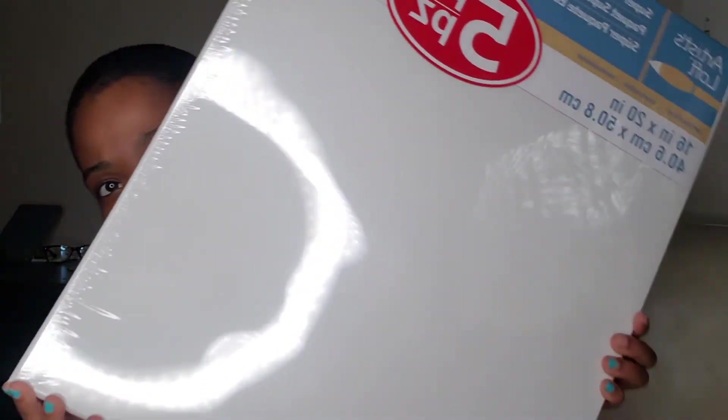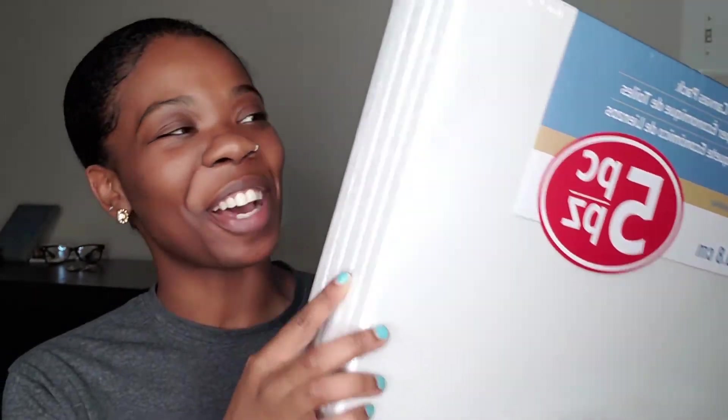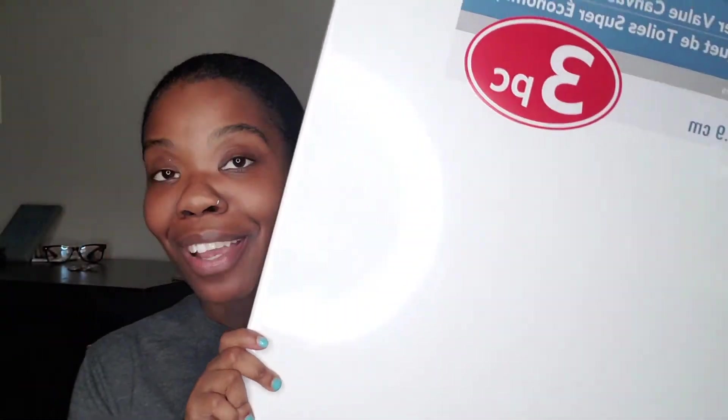Last but not least, I actually got canvases — you need something to paint on, right? This is a five-pack of 16 by 20 canvases. They have the back and the sides — they're not the thin ones. They're big too. And also a three-pack of 18 by 24. I'm excited to get creating and see all the many things I can do with all of this new stuff.